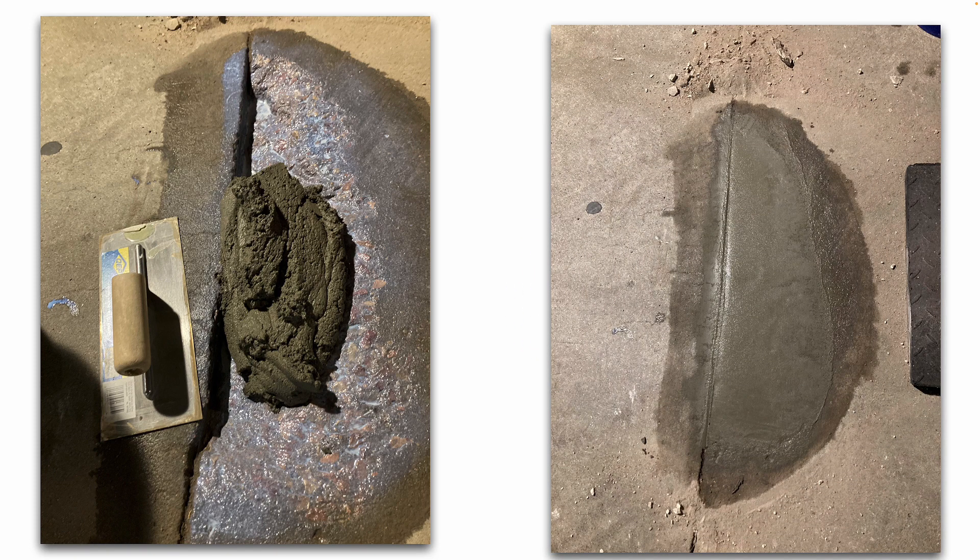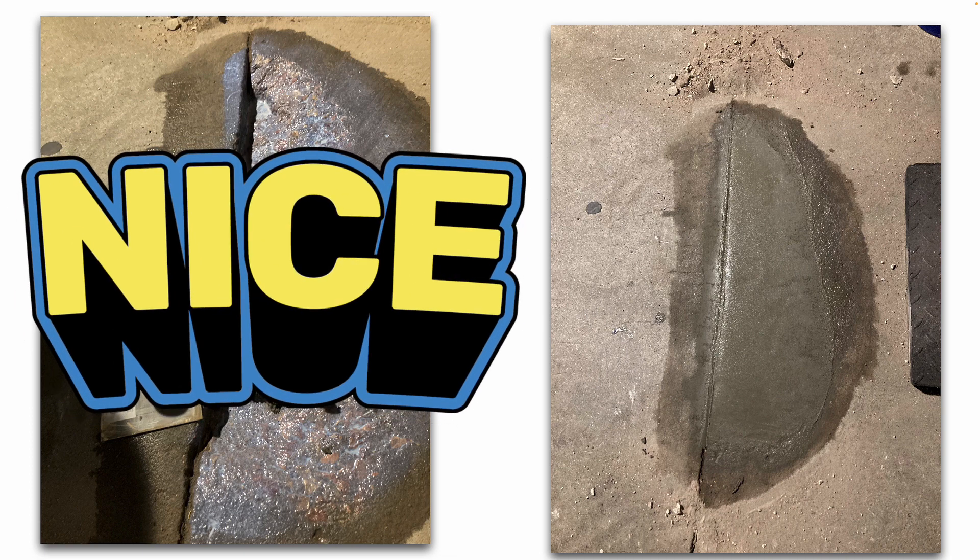And there's the finished product. I even used my trowel to try to mimic the expansion joint, just to help it blend in a little bit better.